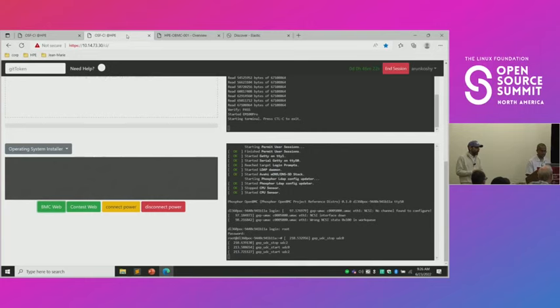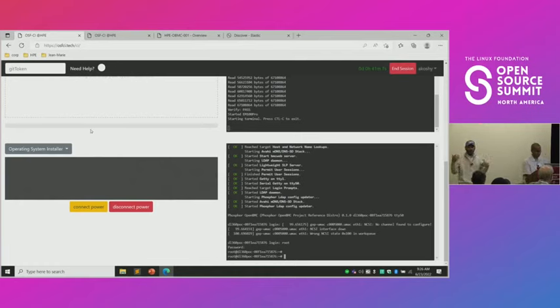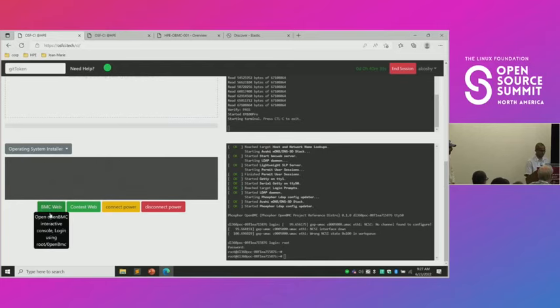There are other features available because BMCs are getting more and more advanced. There is a web UI and a KVM console, and you want to be able to test it. The tool is also providing you access to the web UI of OpenBMC from the machine you just turned on in the Houston Data Center. When it's running, you get the BMC button which appears in the web page. If you never read documentation, you just click on it and it will give you helpful tabs explaining what everything means.